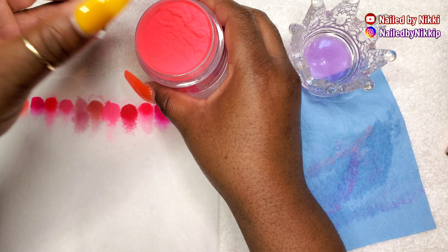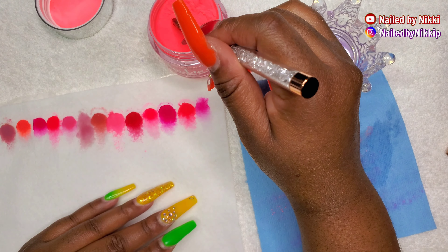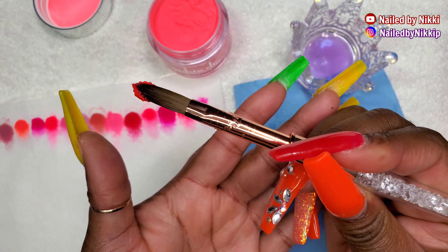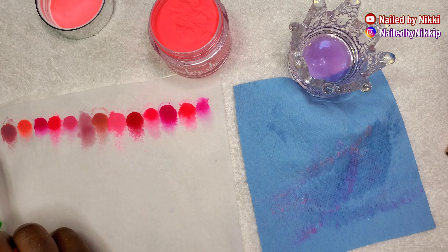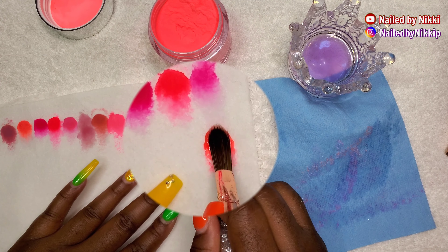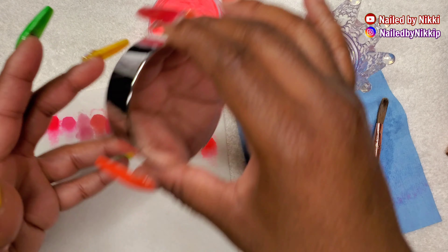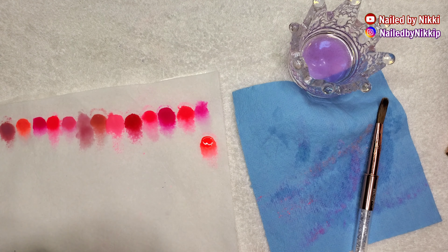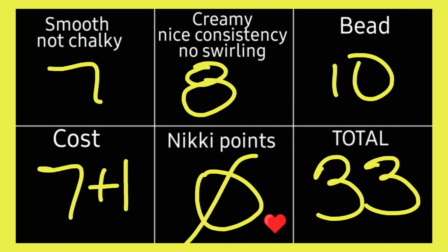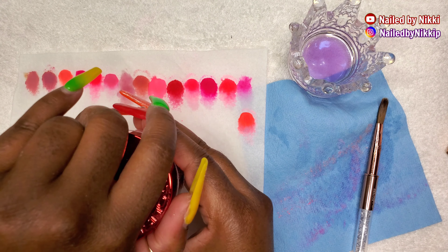Next we have Double Dip. For the newbies who might type in the comments — yes, these are dip powders. Most of everything I'm showing you today is marketed as dip powder, but I like to use them with monomer. The bead with Double Dip was really really nice, getting a 10 in the bead category. Overall not bad.